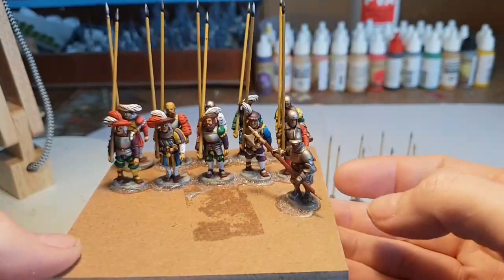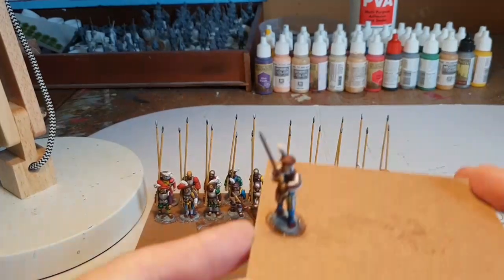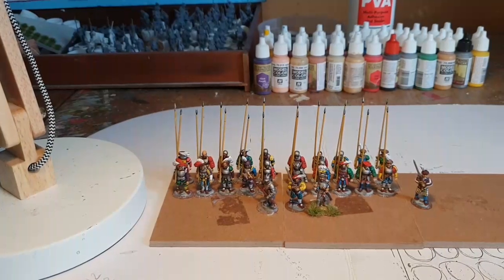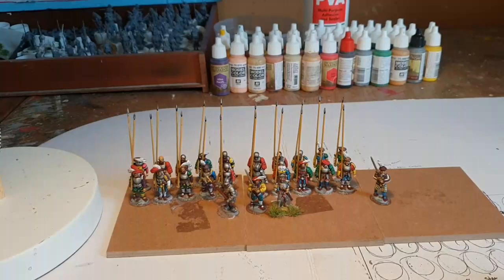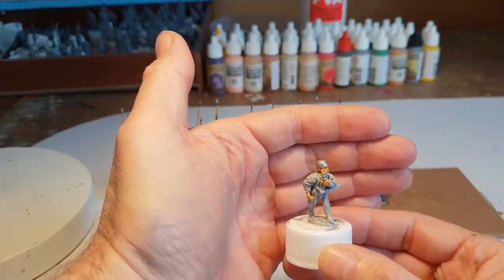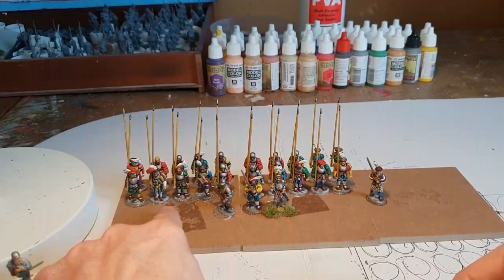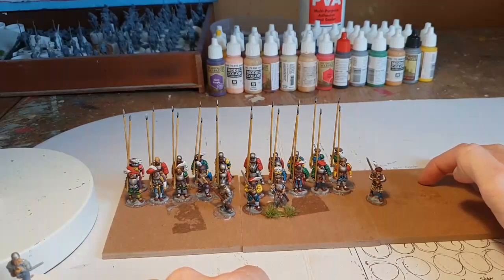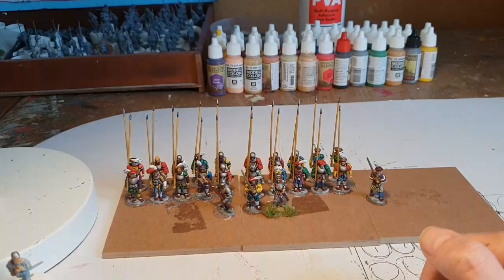Last but not least, this is the other base. The plan is to have three bases to make a sizeable wedge of soldiers, because obviously they fought in large formations. These are Warlord Games again but these are the metal packs — pike forwards. I'm going to have four pikes forwards in the front, four pikes here, another ten standing Landsknechts, and I'm going to have the officers there and two flag bearers and a drummer.